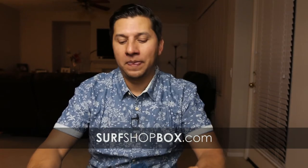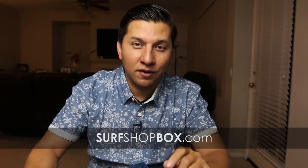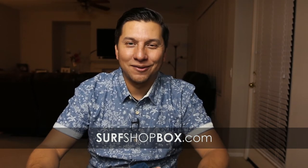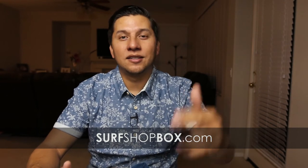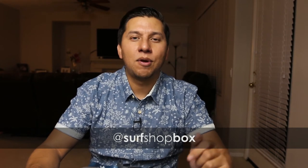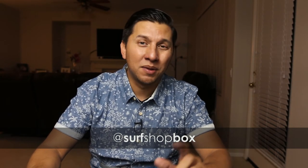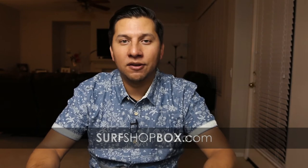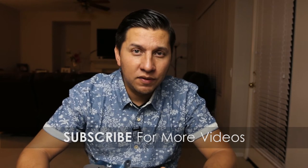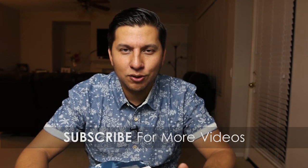Check them out at surfshopbox.com. I want to say thank you to the guys at SurfShop Box for giving me the opportunity to do an unboxing and for sending me all this awesome stuff — I appreciate it, thanks so much. Go hit them up — they're on Instagram at surfshopbox and their website is surfshopbox.com. I'm putting out more than just one video this week, so look out — I had to say it out loud so I actually do it. Thanks for watching, I'll see you guys tomorrow.